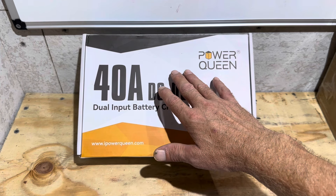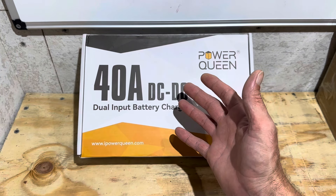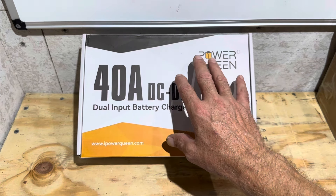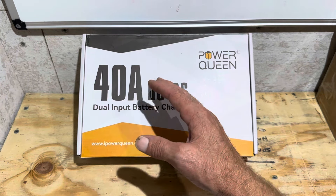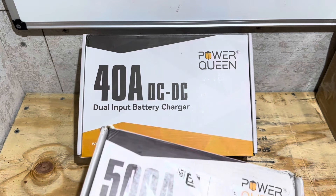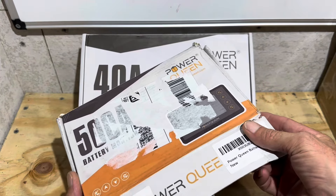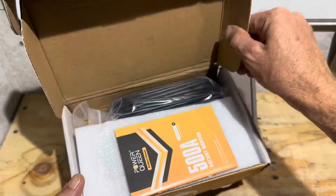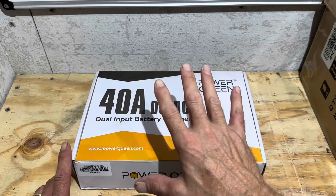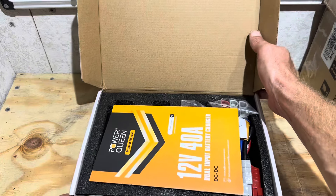Full disclosure: I contacted Power Queen and requested this sample so I could film it and test it for you folks watching my videos. Power Queen requested that in order to get a sample I make a purchase of another one of their products, and they would include the charger with my purchase. So I purchased one of their 500 amp shunts and battery monitor kits, and I'll be going over that in an upcoming video as well. I did make a purchase so I could receive this to show you folks.